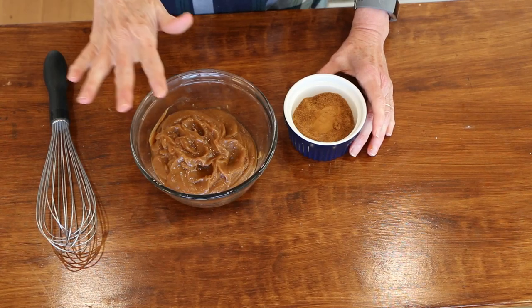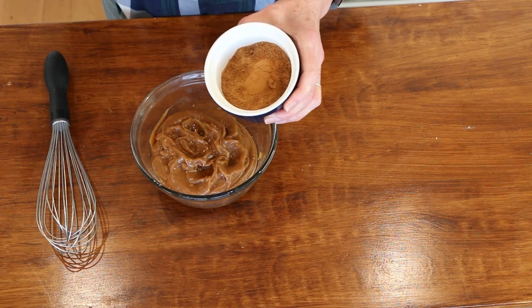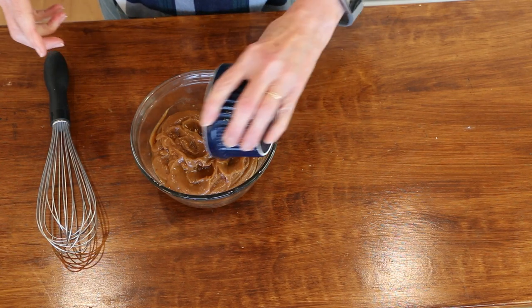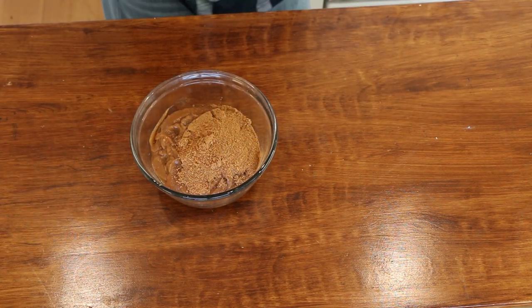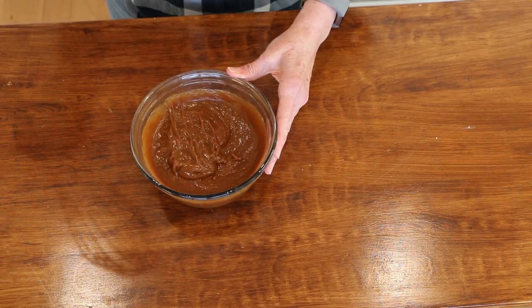Once it's all blended, just put it in a bowl, and then I'm going to add some coconut sugar and some cinnamon. You can skip the coconut sugar if you want — it just will not be as sweet, so that's an option for you. We're just going to mix it all together, and then I'll set this aside and move on to the next step.